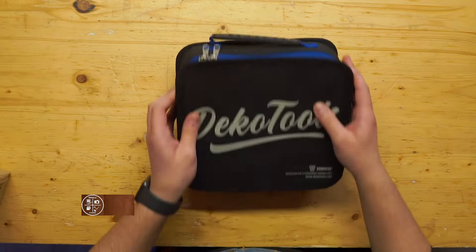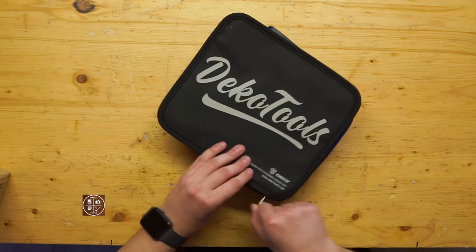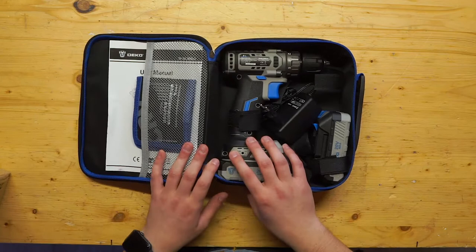There's another box, and there is a bag here which is really nice. Inside we have the drill, two batteries in my case, the charger, and a set of drill bits.